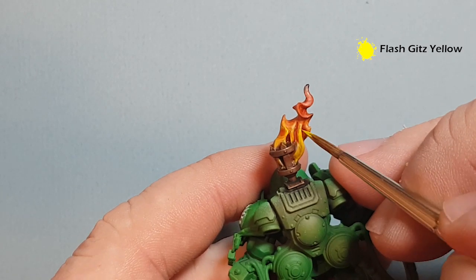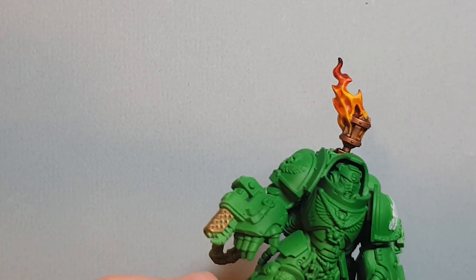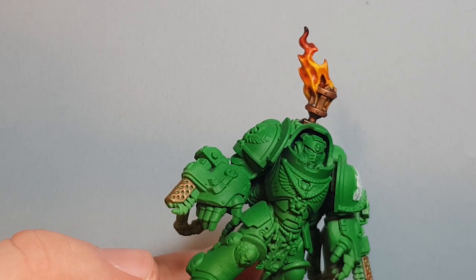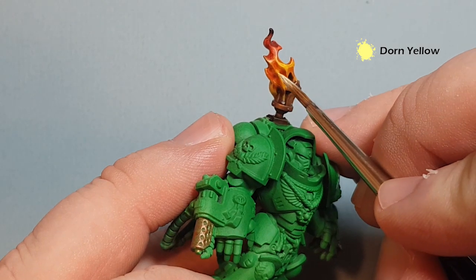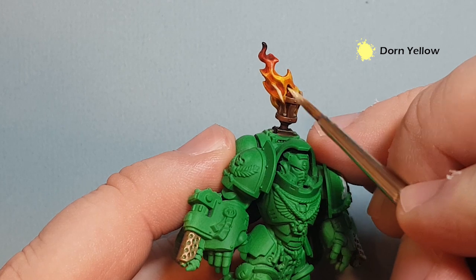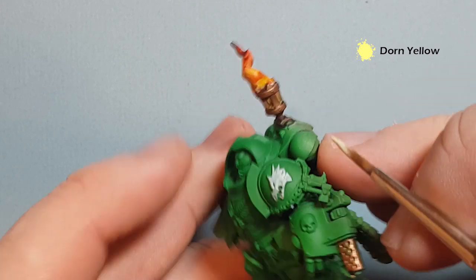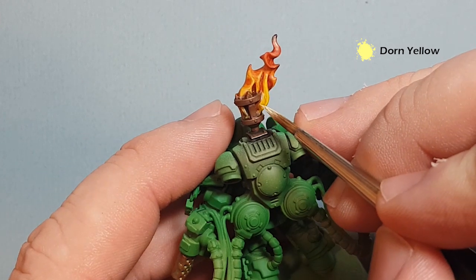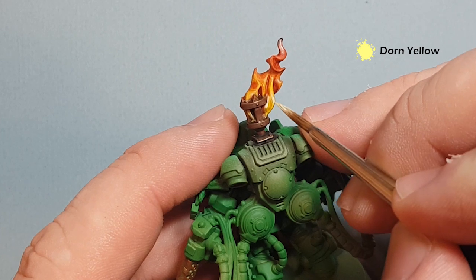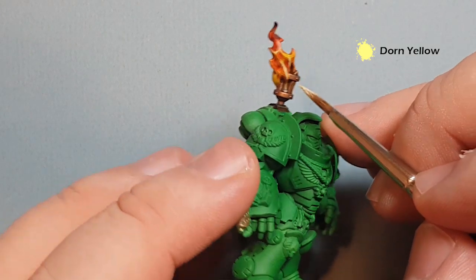That's nice and simple — just adds some extra interest in terms of the yellow color. Next, clean your brush and take some Dawn Yellow. Do the same sort of thing but with thinner lines, working down towards the bottom and the internal parts of the flame where it's going to be hottest. This just gives you a little bit of added brightness on the fire.